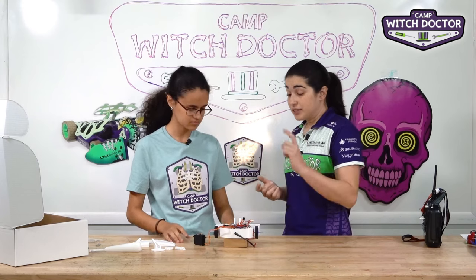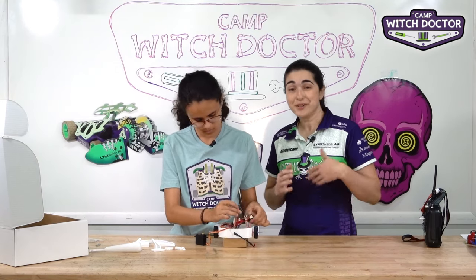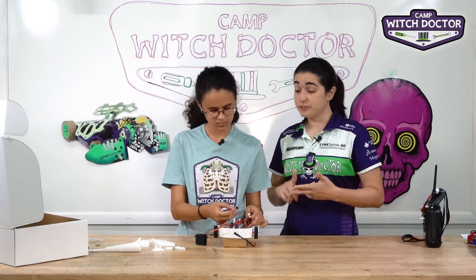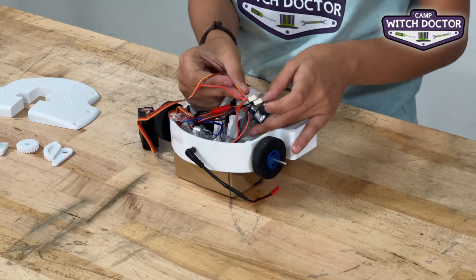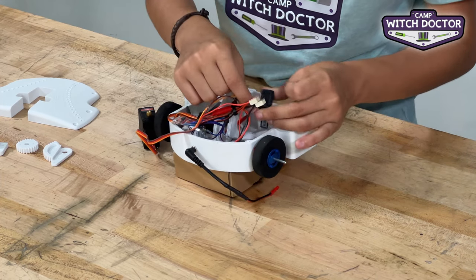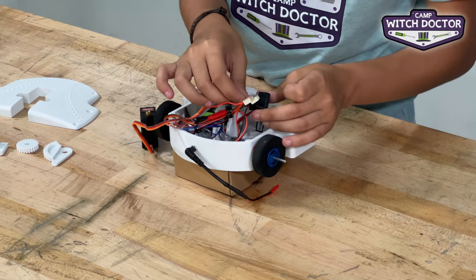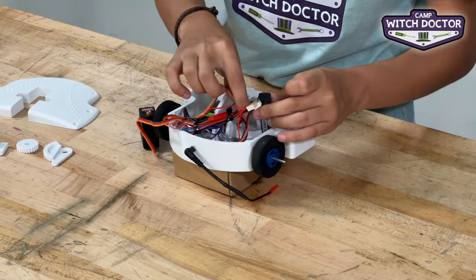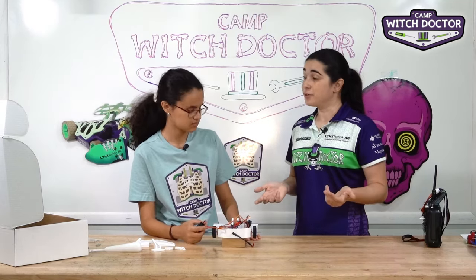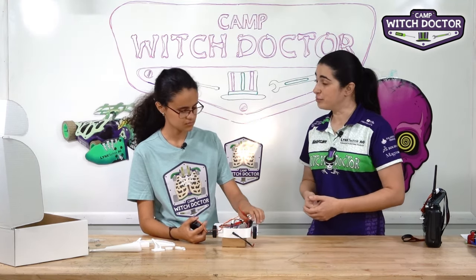The last step is to connect your PWM cable to the receiver. Channels one and two on the receiver are for drive, so this one's going to go on channel three, which is your weapon. Make sure you're orienting the cable correctly — since you already have your drive speed controllers plugged in, the brown wire is going to go towards the outside. If that wire was plugged in backwards, the only thing that would happen is it wouldn't work, and you wouldn't know why until you started troubleshooting.